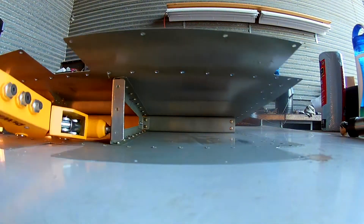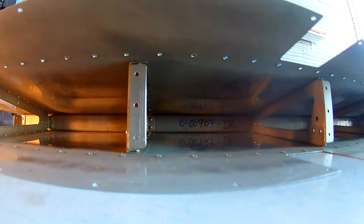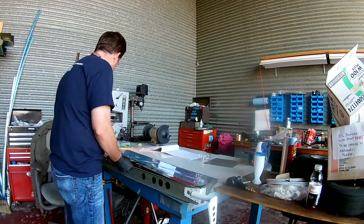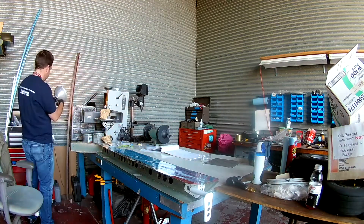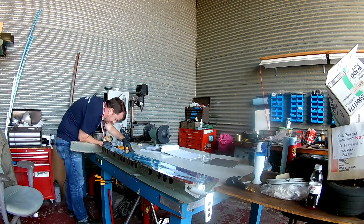Now once all of these are in place and all the ribs are done, the very next thing you do — which we will be doing here in a second — is taking the front spars, the main spars, and putting them in place, then pop riveting those into the ribs.